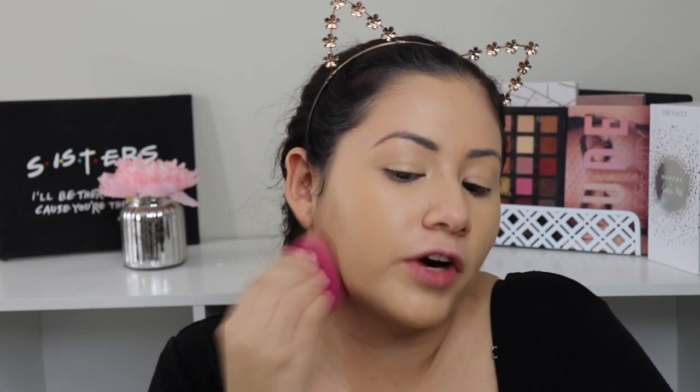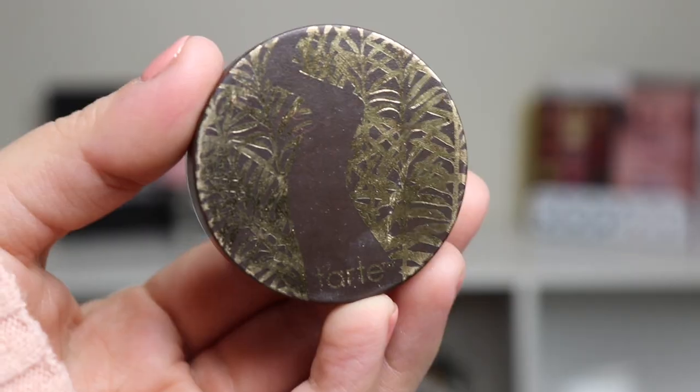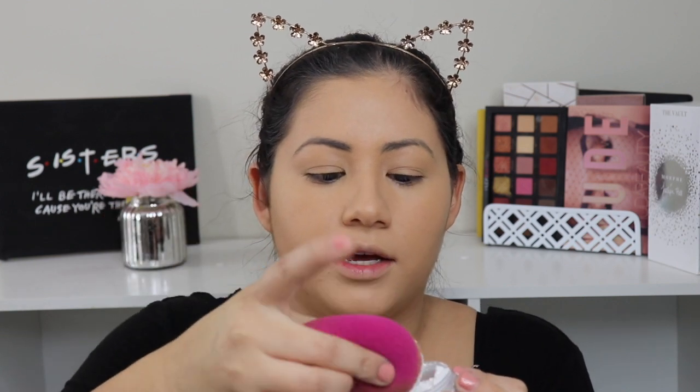The only thing I don't like about this foundation is that when you first get the product out, it does smell like alcohol, but I don't smell it after blending everything out — the smell doesn't linger. Just FYI if you are sensitive to smells. I do powder my face — right now I'm using this Tarte powder. I use the same beauty sponge, take some on the side, and go over my chin and the areas where I get the most oily.